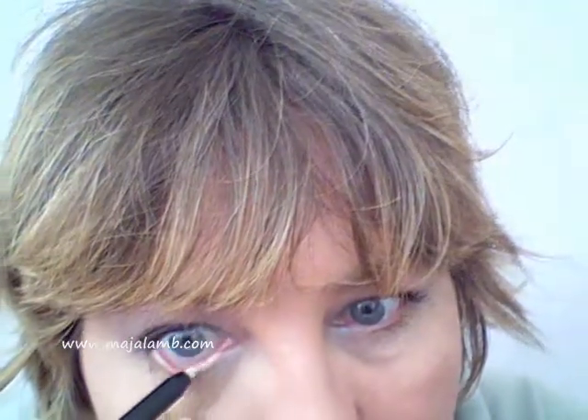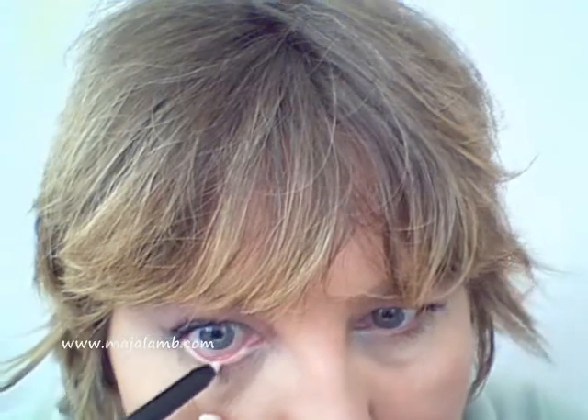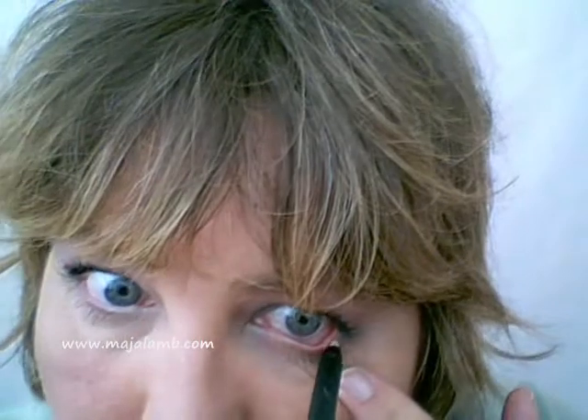The next step is to take your white eye clarifier and put it on the waterline, then smooth it out gently with your finger.